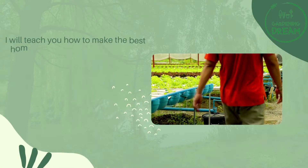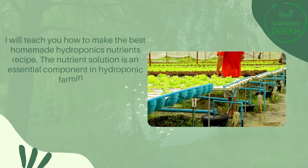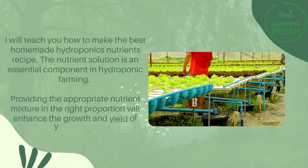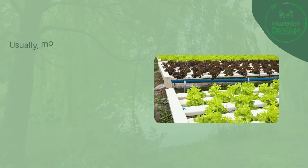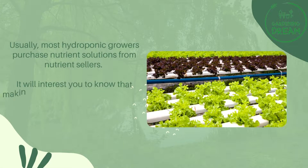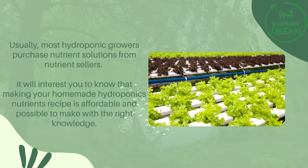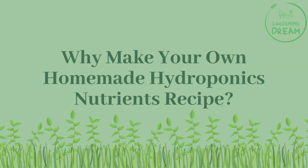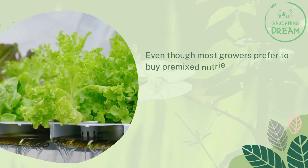I will teach you how to make the best homemade hydroponics nutrients recipe. The nutrient solution is an essential component in hydroponic farming. Providing the appropriate nutrient mixture in the right proportion will enhance the growth and yield of your crops. Usually, most hydroponic growers purchase nutrient solutions from nutrient sellers, but making your own homemade hydroponics nutrients recipe is affordable and possible with the right knowledge.